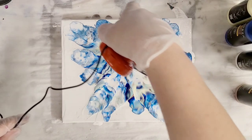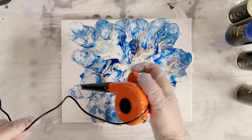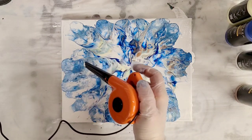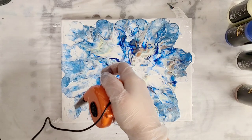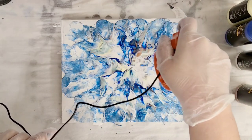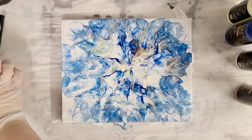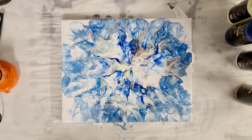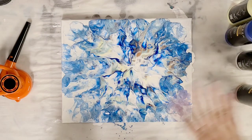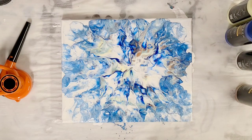So the airflow isn't quite as strong as I was hoping, but the cool thing is it's really easy to control because it's actually not crazy strong. I don't know if I'm going to get any cell action in here or not, but I think this is pretty cool.